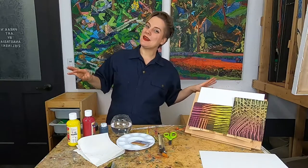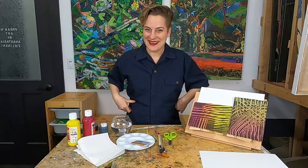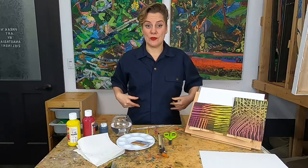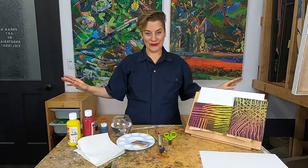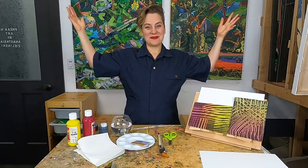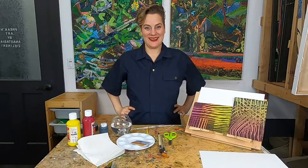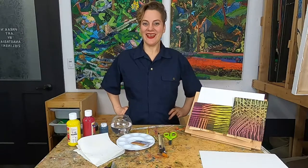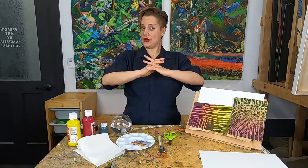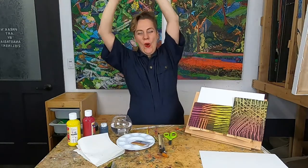Before we start, let's do a little bit of breathing and stretching so we feel really focused and ready to make art. Everybody breathe in and breathe out — let's do that one more time. Now let's roll our shoulders back, interlace our fingers and stretch out those hands, fingers, and arms.